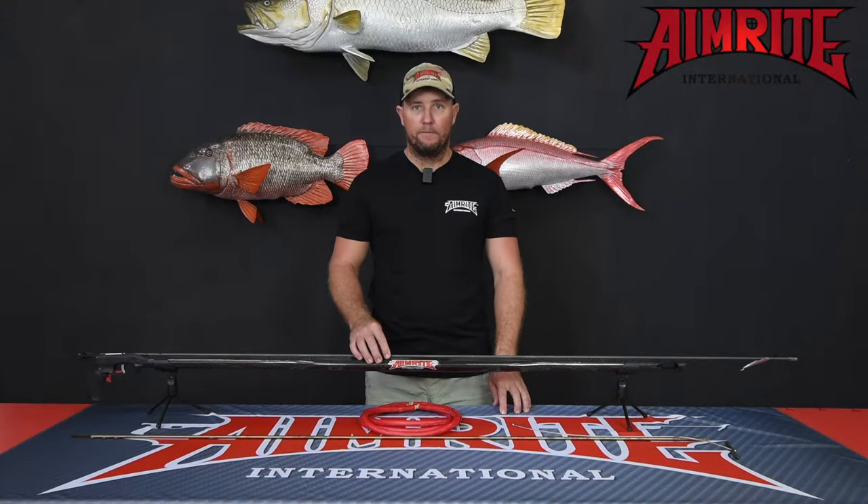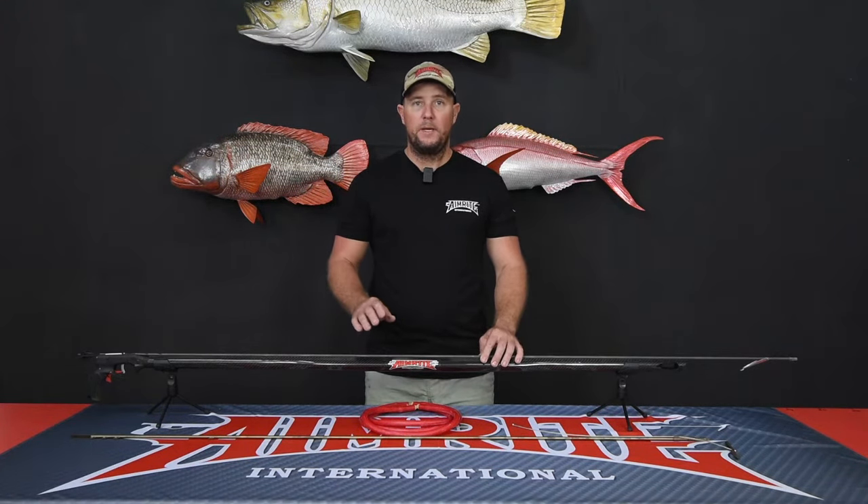You've selected the AimRight King Venom. The AimRight King Venom has been AimRight's premier blue water gun for many years now and has accounted for several world records, including the Dogtooth Tuna and Wahoo.